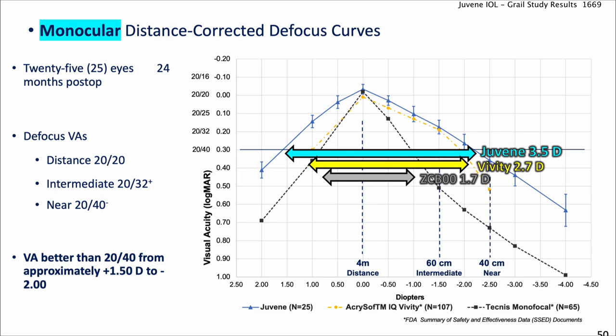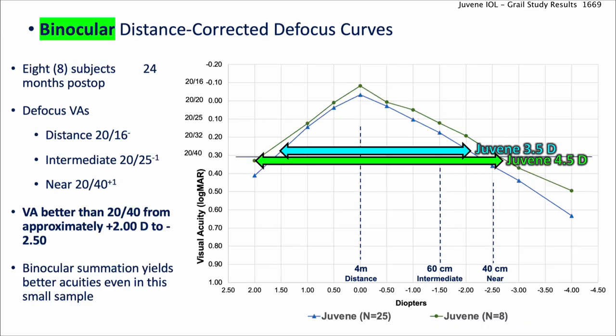Monocular distance-corrected defocus curves: when you correct Juvene patients for far-distance vision, the total accommodative amplitude is about 3.5 diopters — from plus 1.50 to minus 2. That's certainly more than the Vivity lens, which is an extended depth-of-focus lens, and double the amount of a monofocal lens such as a ZCB00. This gave pretty good vision: 20/20 distance, 20/32 intermediate, and 20/40 near. When you look at binocular data, it's even better — an extra diopter.